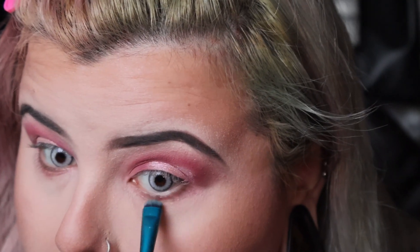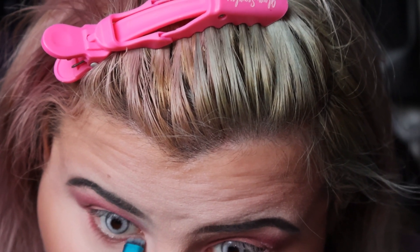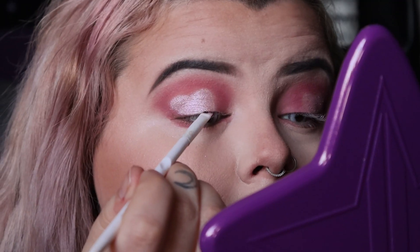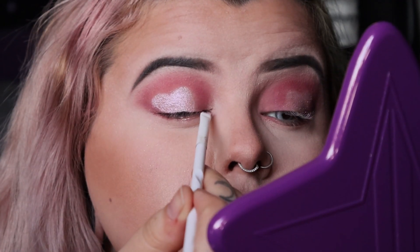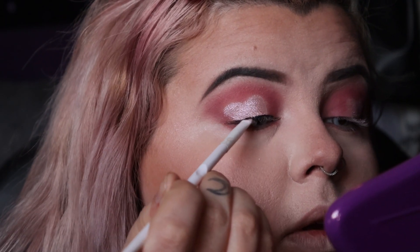After I've done my face makeup, I'm going in with the Daydream shade putting it in the center, then using the shade Tickle on the outside — those are the shades I was using underneath to kind of complete the heart shape. I didn't feel a wing liner worked with this look.